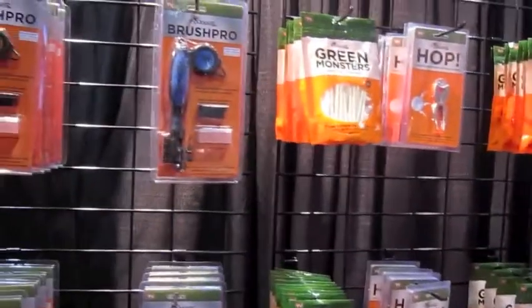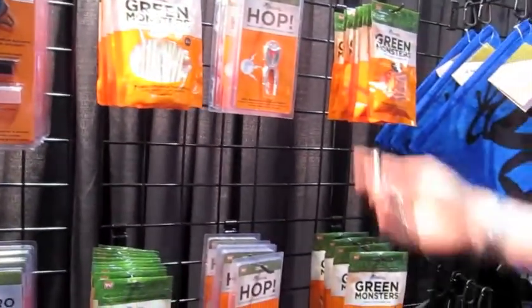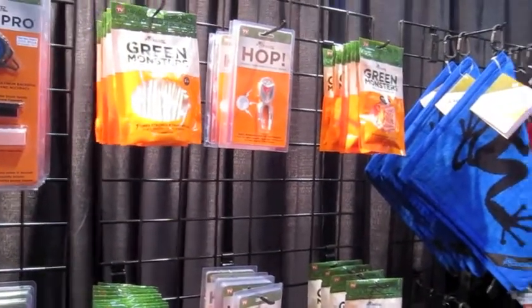I noticed that — I like the color scheme, it's very recognizable. So our new products for this year include our new Pop Green repair tool.